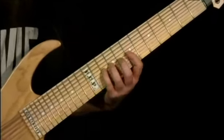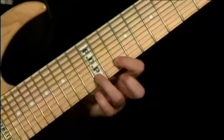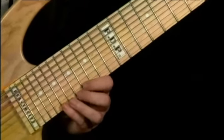Six note sequence. Six notes again. I shift up with the first finger on the same string. Repeat these notes. And here I do a big jump up to the 19th fret with my pinky.